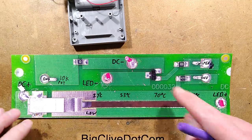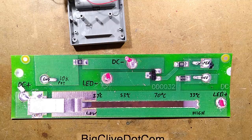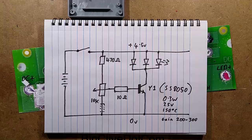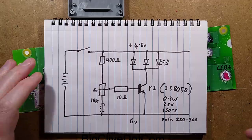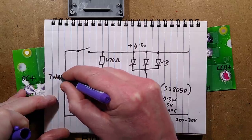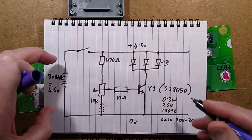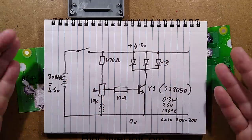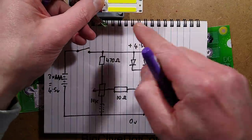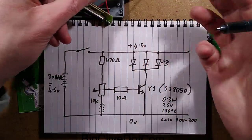That's more or less it - just a couple of resistors and an optional resistor. Let's take a look at the schematic. So here's the circuitry: we have 3x AAA, which theoretically equals about 4.5 volts. The voltage will pull down because when this is turned on it's basically clamping these COB arrays directly across the battery, so it's going to drag the voltage down a bit.